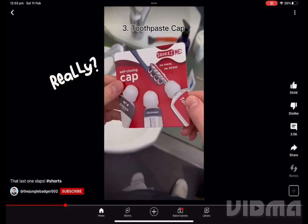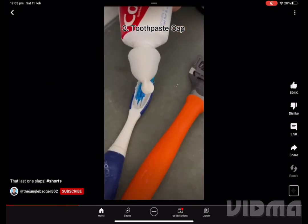Push down and it gives you the perfect amount of soap. This is a self-closing toothpaste cap. When you squeeze it, the knob closes itself.